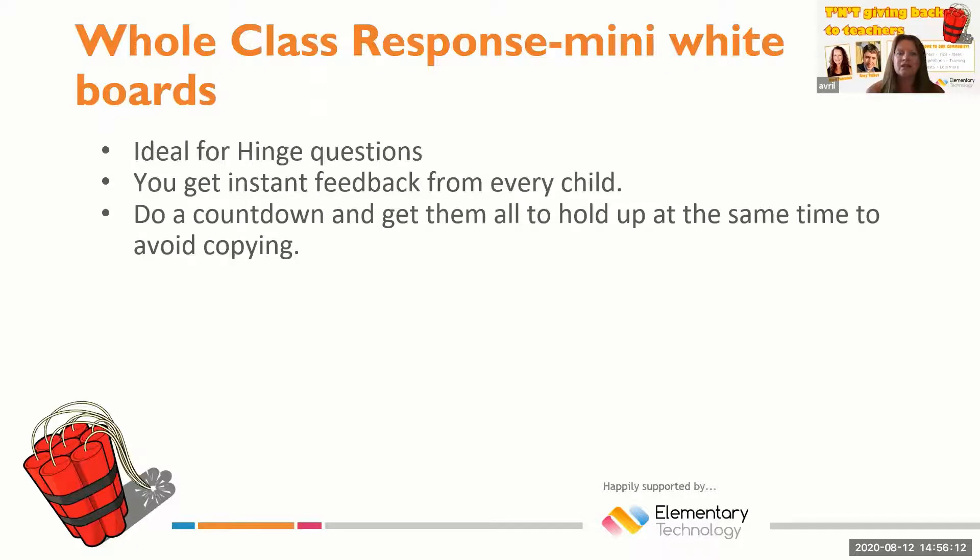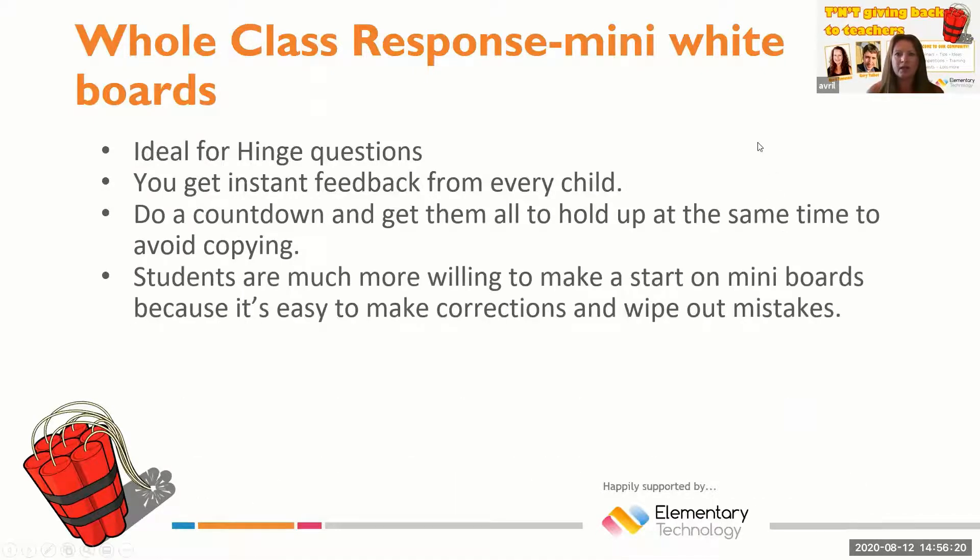It's good practice to do a little countdown so that you're ensuring that all students are responding and giving their own answer. If you don't do that, sometimes it allows students to copy off each other's answers. A lot of students are more willing to give answers if their answer is on a whiteboard, because other students can't see their answers, particularly if all students are encouraged to face the front while you're conducting this exercise.